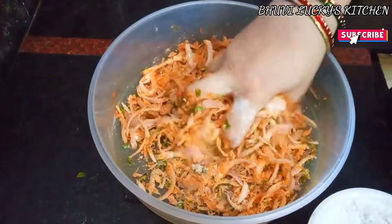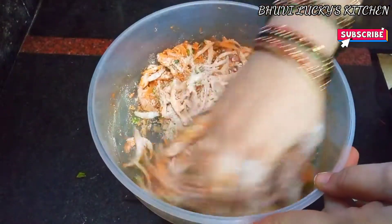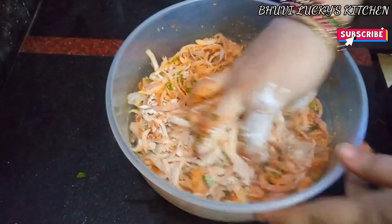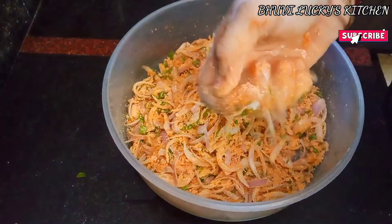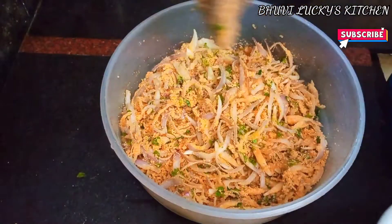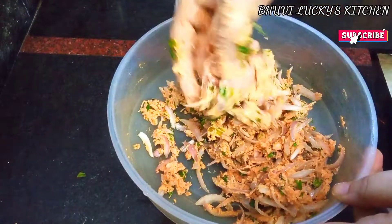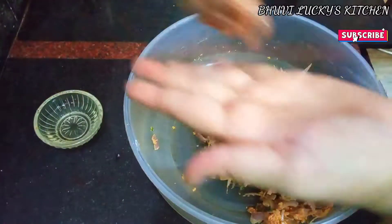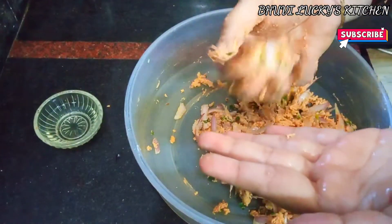Add the onions and mix them together. Add a point of water and let it sit for a few hours. Cut the whole thing into small bits.